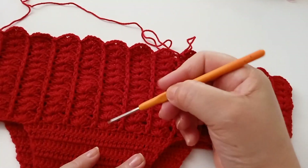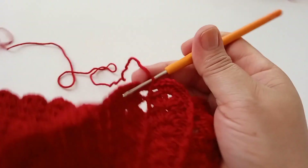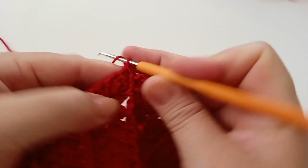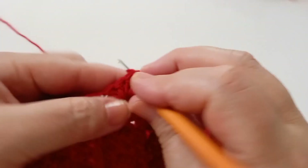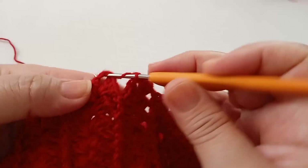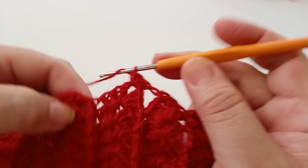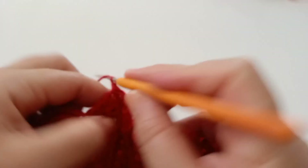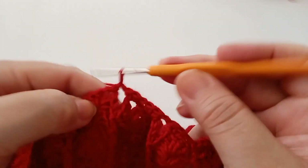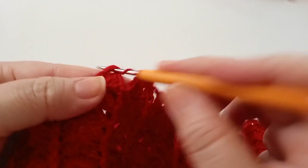Finalizei as 12 carreiras — uma, duas, três, quatro, cinco, seis, sete, oito, nove, dez, onze, doze. Agora vou fazer essa carreira diferente em ponto médio. Venho diretamente dentro do leque e tiro tudo de uma vez, fazendo o ponto médio — mantendo três pontos médios dentro do leque. No próximo leque, tiro tudo de uma vez: um, dois, três. Próximo leque, três pontos. Um, dois, três.